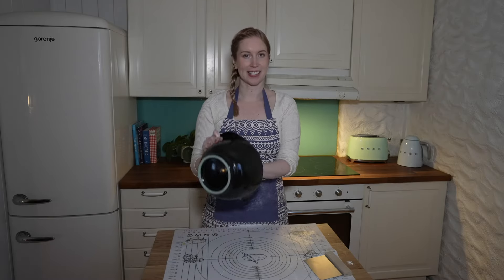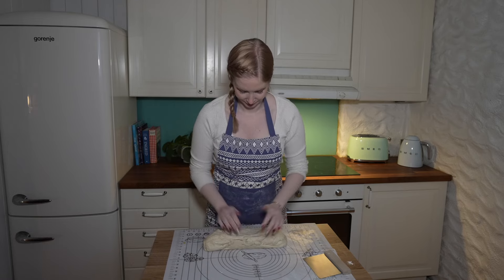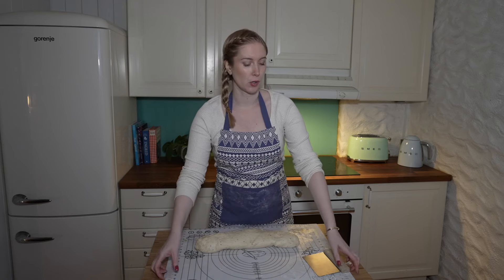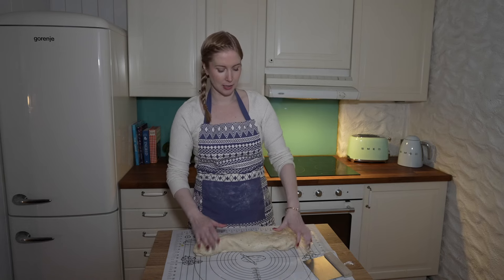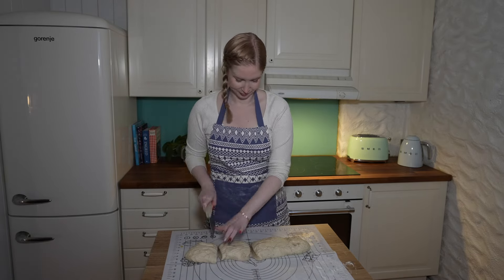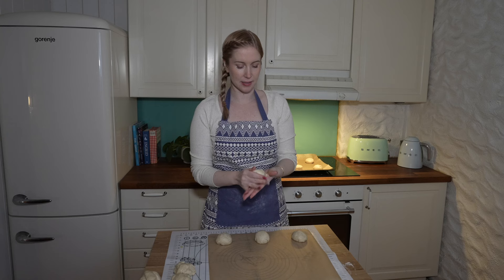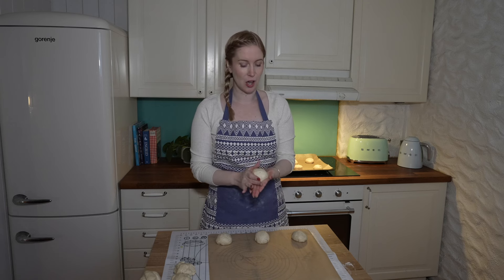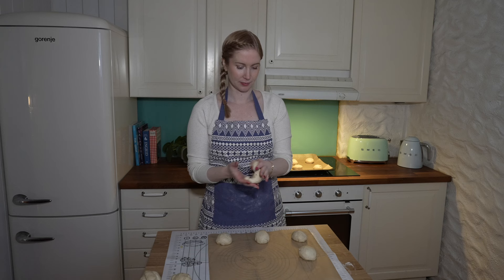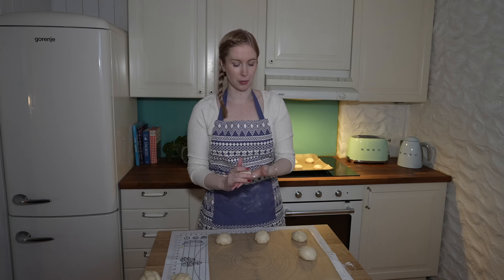Now the dough is finished rising. Roll it into a cylinder and slice it into buns — this recipe makes about 12 large buns, but you could slice it into 15 or 16 for smaller ones. Form the buns into nice round balls and space them evenly on two baking sheets lined with baking paper. Leave plenty of space between each bun because they will rise again and puff up in the oven.